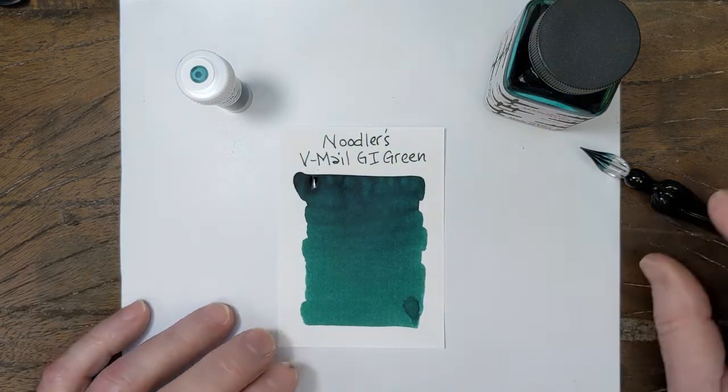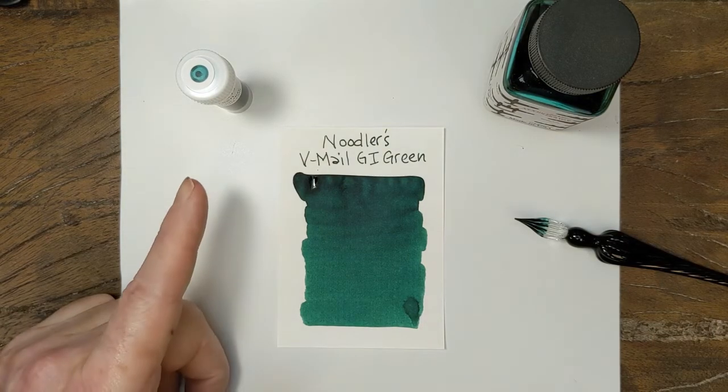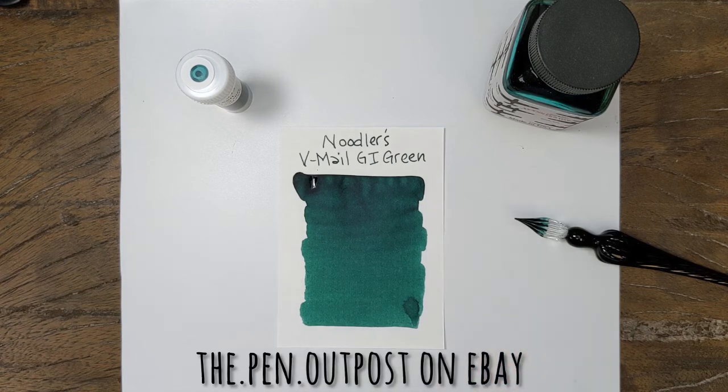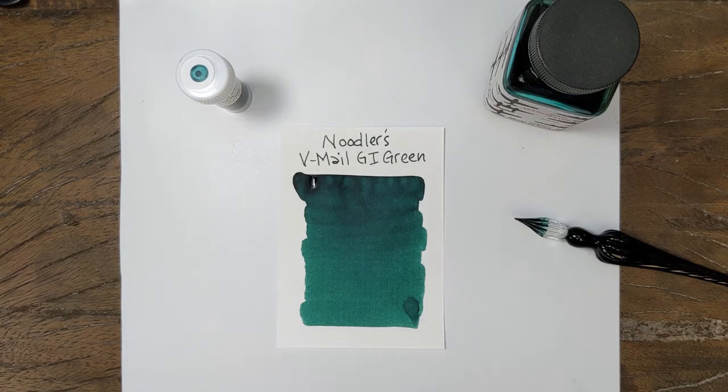Noodler's V-Mail GI Green. It's available in a three milliliter sample and a three ounce bottle at the Pen Outpost, on thepenoutpost.com. Thanks for watching.